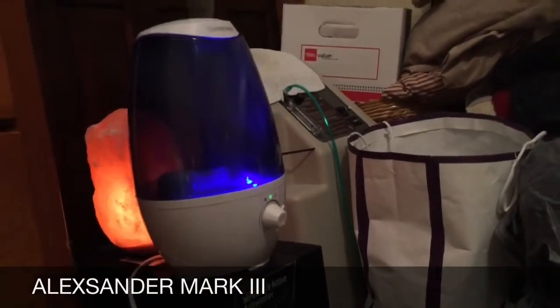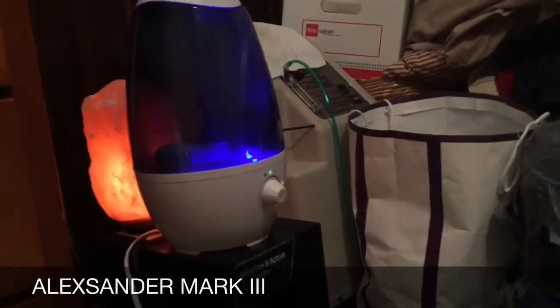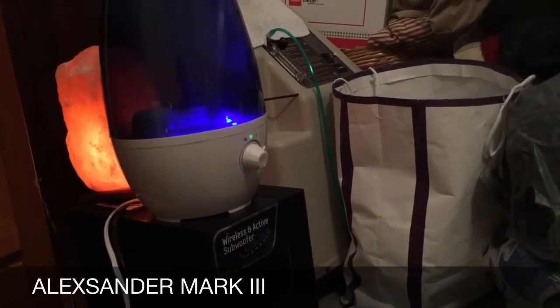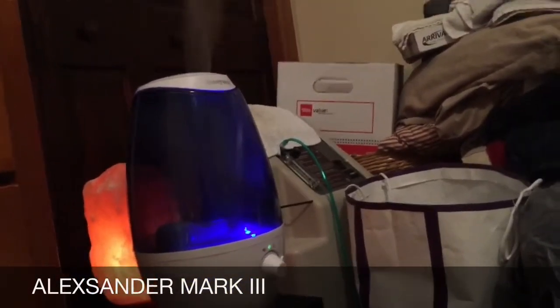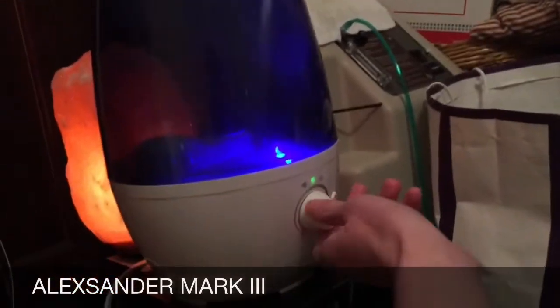Second off, the price is very good for one of these — I would say it's definitely worth the price. Number three, there's no filters whatsoever to clean or replace, which is a huge selling point. This is the last one that was at my Target, and then they were all gone, so these definitely sold out pretty quickly. Very easy to use.